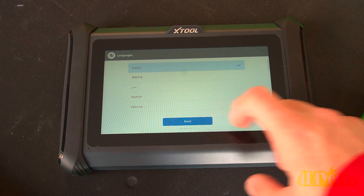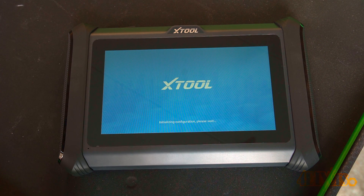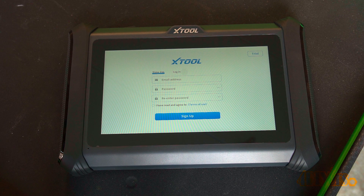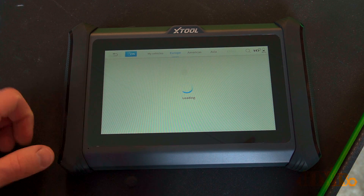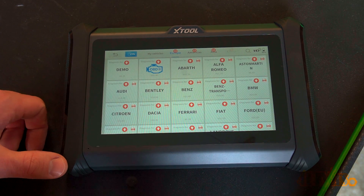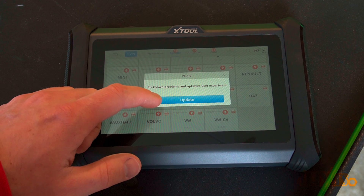Once on, your first step requires some basic startup: language selection, connecting to Wi-Fi, and then creating or signing into an existing account. After that you are most likely required to update the scan tool. This includes free software updates for 3 years. It should prompt an update message to start, and then you can go into options further to update additional settings.